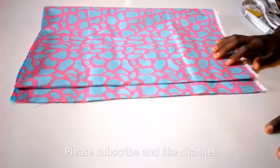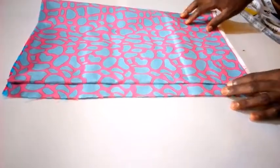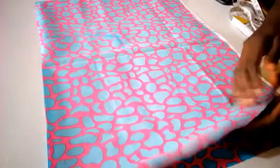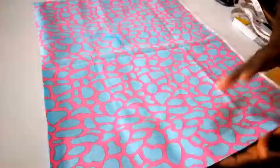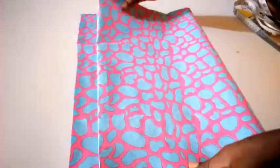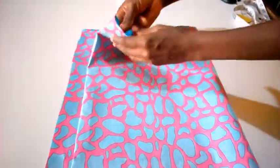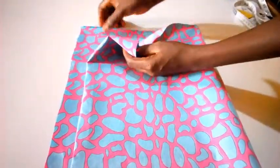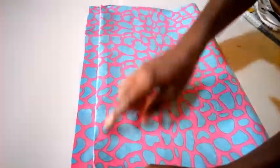We're cutting the princess blouse. This is the wrong side of the fabric, and this is the right side — that's why I've folded it in. Now I'm going to fold it into four parts: one, two, three, four.